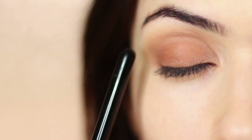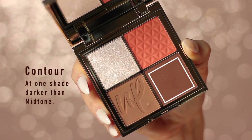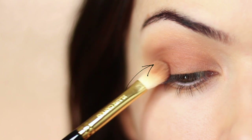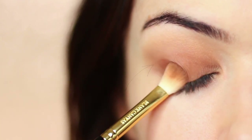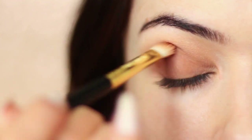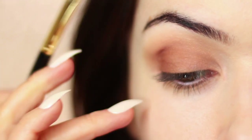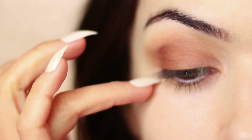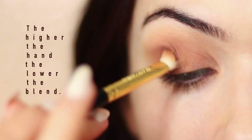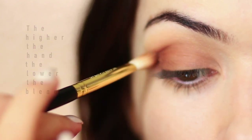You should end up with something that looks like this. Next, I'm going to take my contour shade and stamp it on the outer edge to begin with. Then I'm going to bring my hand higher — because the higher your hand is, the lower the blend is going to be. We don't want to bring this contour up past our mid-tone, so we keep our hand nice and high. This pushes the blend downwards rather than up past the mid-tone, which we never want. Mid-tone is always higher.